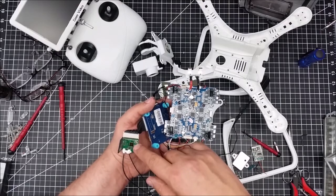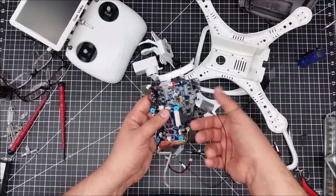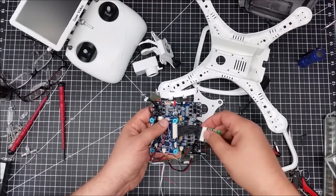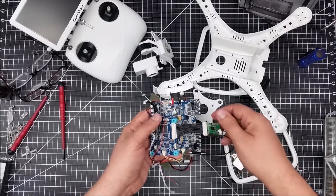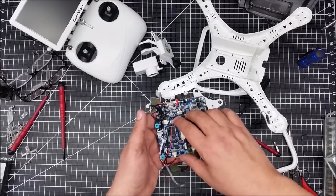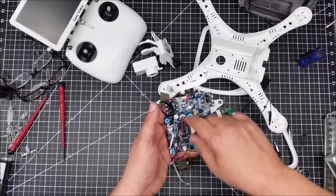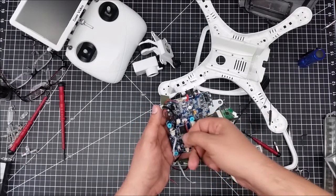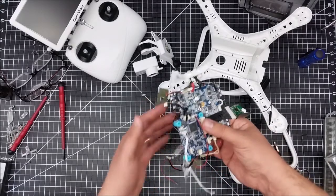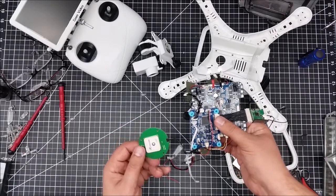Here's the receiver, and it feeds in via this kind of funky harness. I think those wires are overkill — some sort of ribbon cable would have done the job better. This is the connection to the control board, and this says 'UpAir Core.' This is where the on-screen display seems to feed out of.